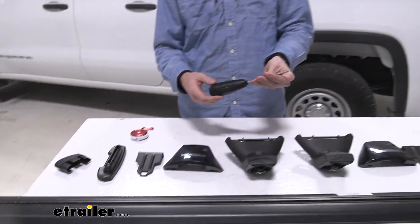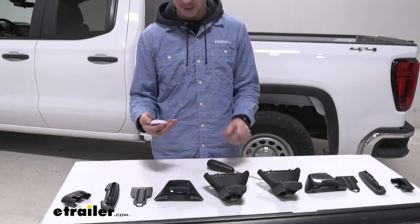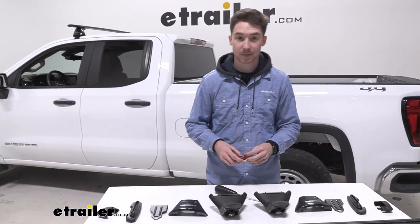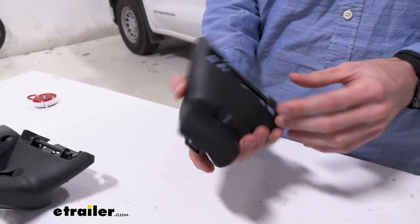There is a provided tool and we recommend going ahead and grabbing a fabric tape measure — they do provide one but we have our own. We'll start by assembling our towers.